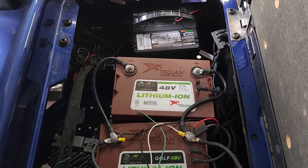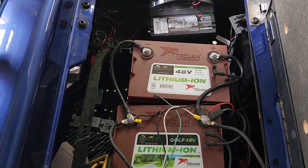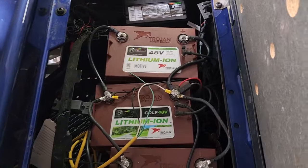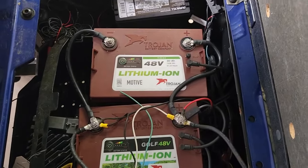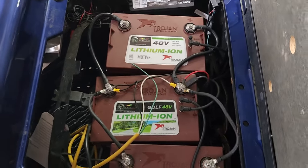Cheaper brands sometimes fail at the four-year mark, but Trojan and Crown — I think Crown is actually a hair better. Trojan used to be the best, but some investors came in, bought them out, made the lead plate smaller, and I literally had a lot of those catching fire.